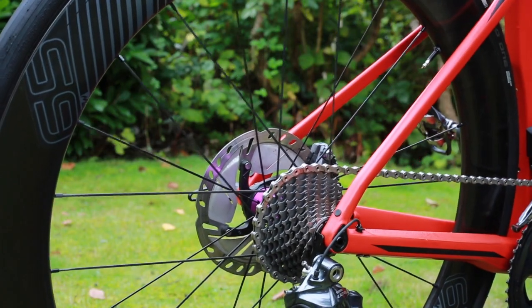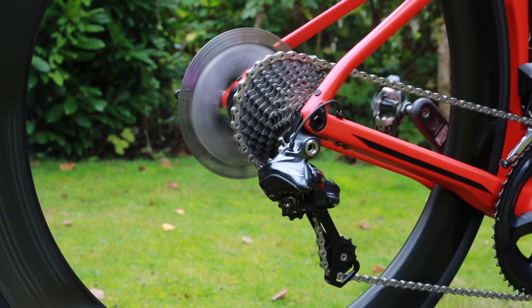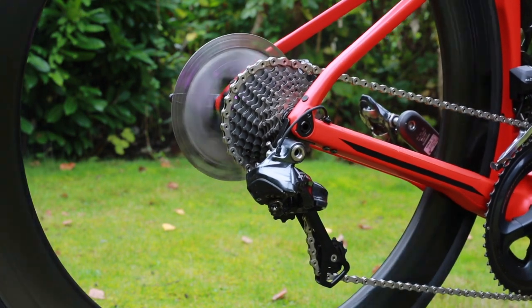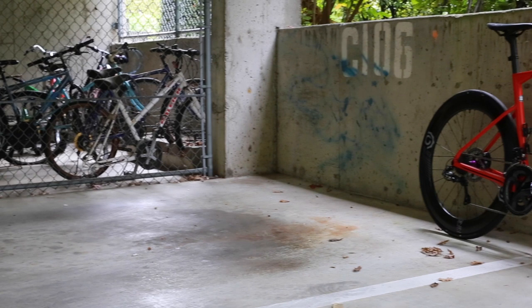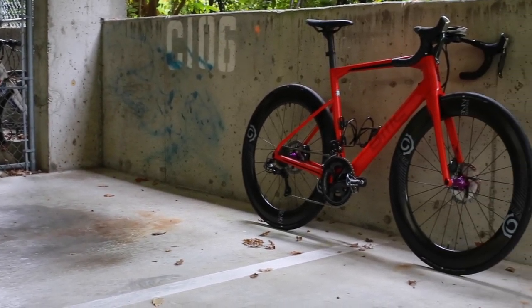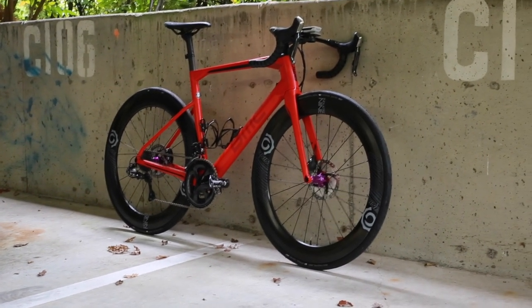This is a quick look at the BMC Road Machine 2 disc. The Road Machine is BMC's endurance bike, but it looks very similar to BMC's race bike, the Team Machine, because they share the same design language, with angular tube shapes and a drop seat stay.